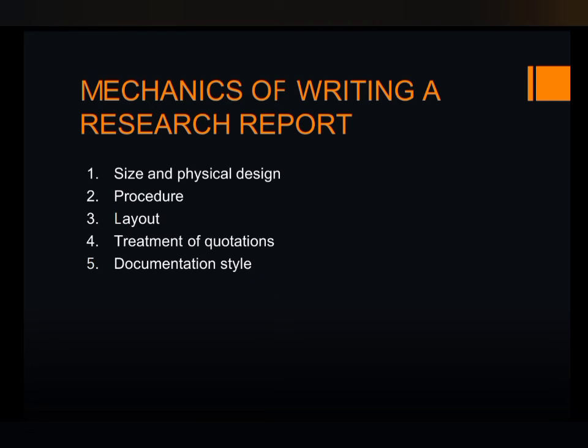While writing a research report, make sure that the report is clear and concise. Use plain language and avoid jargon. Be objective and unbiased. Proofread your report carefully before submitting it. These guidelines must be followed so that the research report will be professional, easy to read, and well documented.